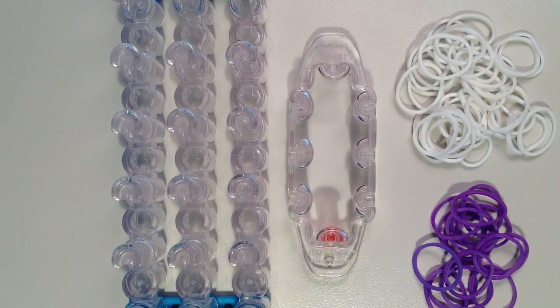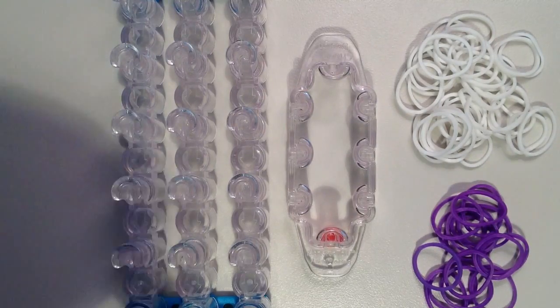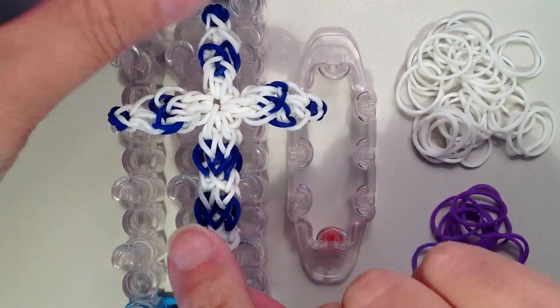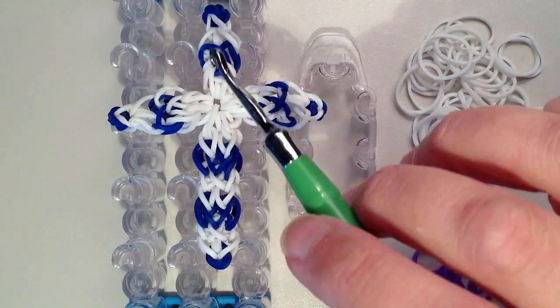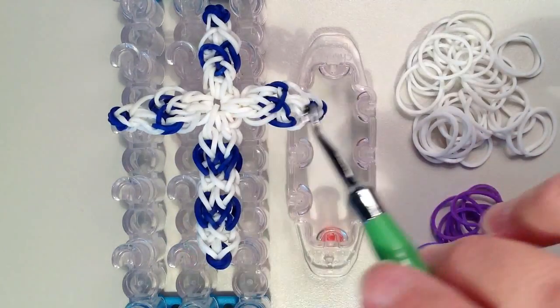Hi, it's JordanTeen1, and today I'll be showing you how to make the new fancy cross charm. I'll show you what it looks like. In this one I used white and navy blue, so you can see it's a little bit fancier looping than just making it go straight up and down and across.